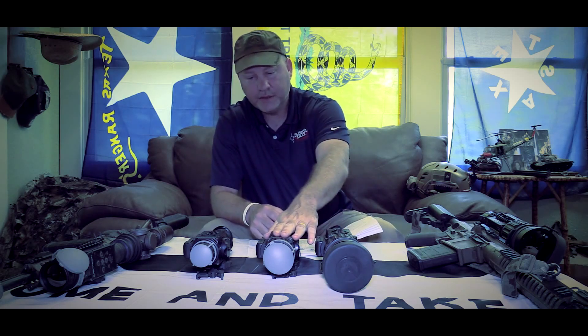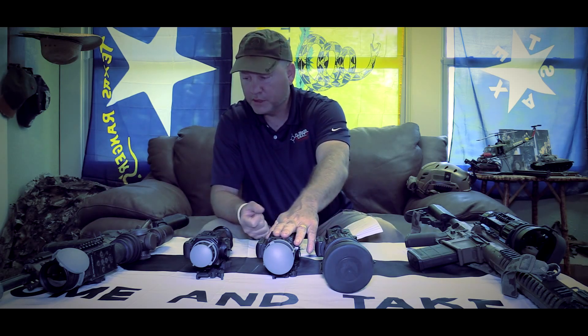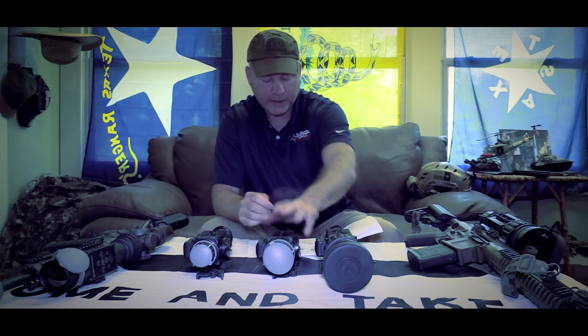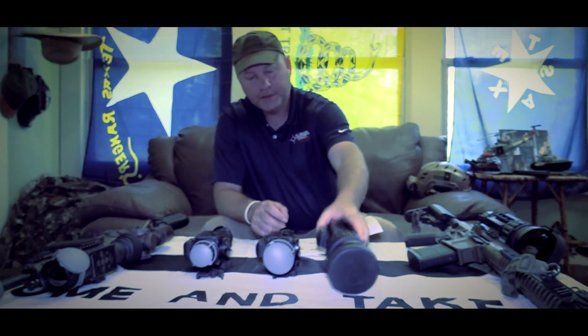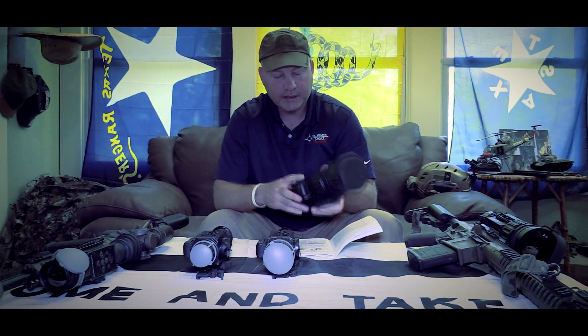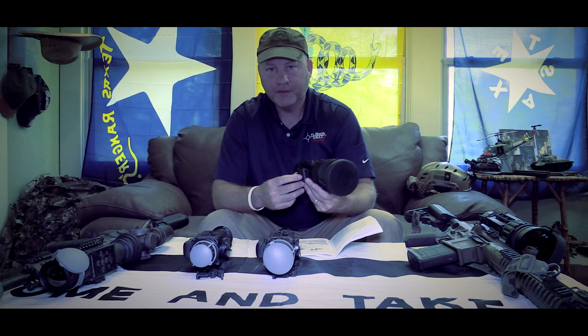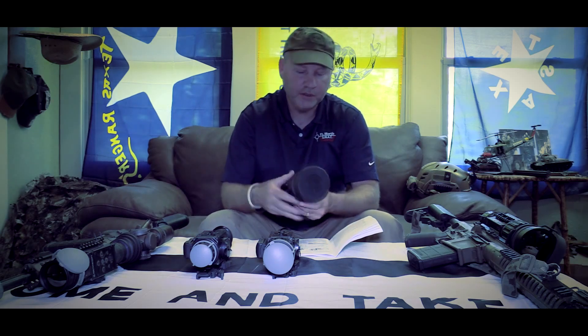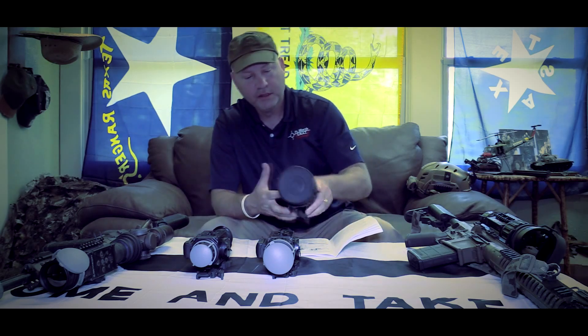There are six new reticles added to the Pro-Line, which we're going to go through in a minute — I'm going to show you through some in-scope video. These scopes also come with a remote control, which is attached on the side. It is the same as your control panel on top, so you can mount this to the rifle and access the menu without having to reach up on top of the scope.